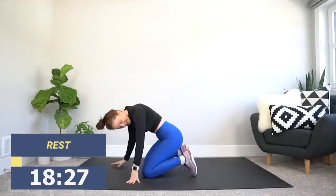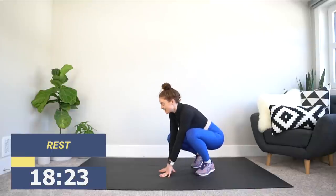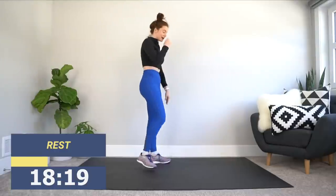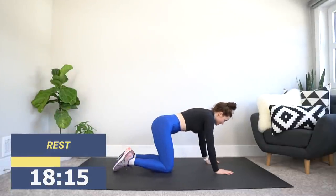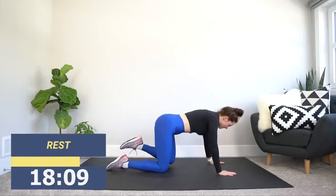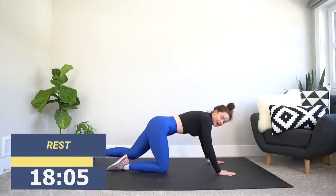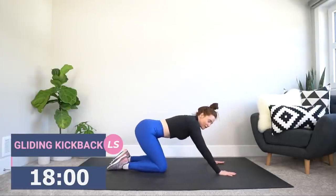Walking it back — our next exercise is going to be a gliding kickback. For this, we're going to get back down on the ground into a kneeling position. Hands under shoulders, knees under hips. We're going to start by using the left leg. We lift that left knee, glide forward, then explode back. I don't want you exploding up — I want that heel going to the back wall. And we're off.